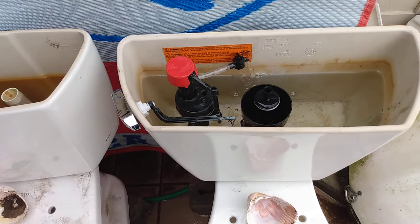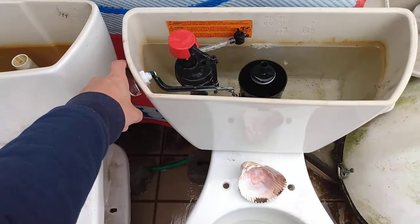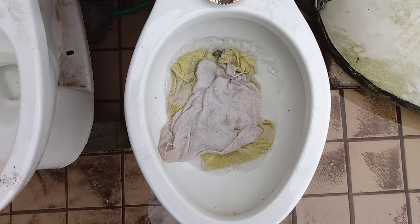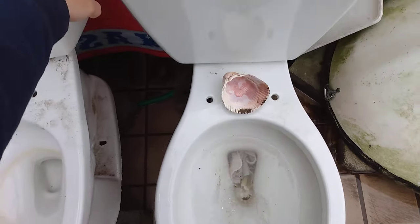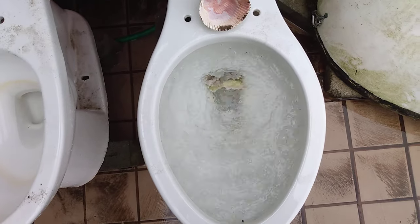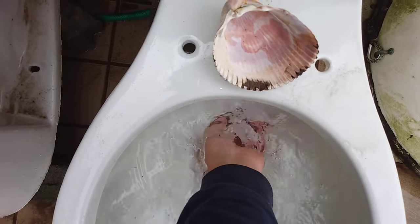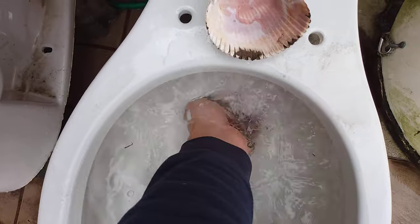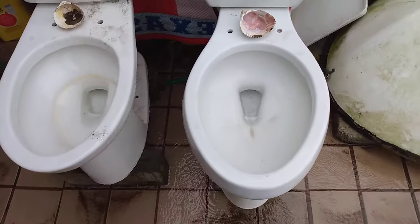It didn't fill, so I have to fill it up again. For some reason when I let the water into the bowl it didn't start filling again. But anyway that didn't take too long, so let's see how it does. I'll empty the rest of the water from the tank. Not too impressed.